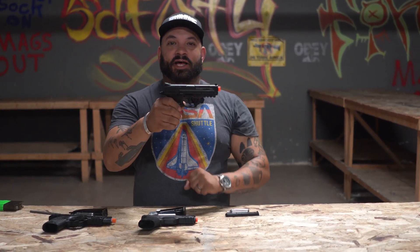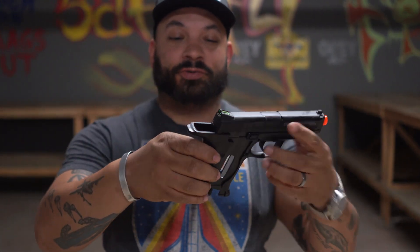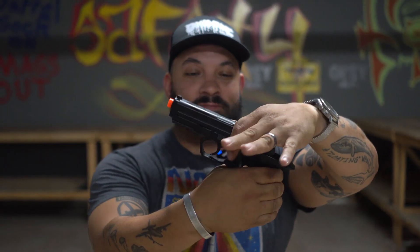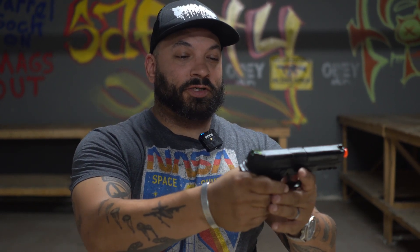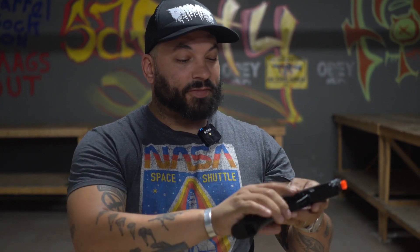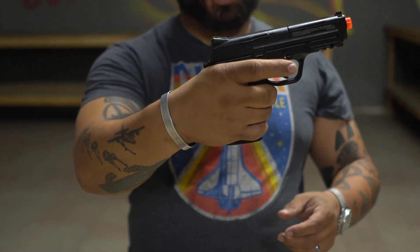First up, non-blowback. You will see the slide does not slide back. To load your CO2, you slide the pistol grip back and your CO2 chamber is there. It has a very long trigger pull. The safety on this one is a little sliding push at the front — red means go, black means no go.